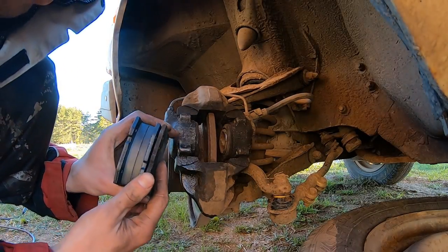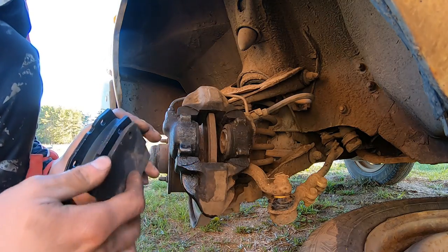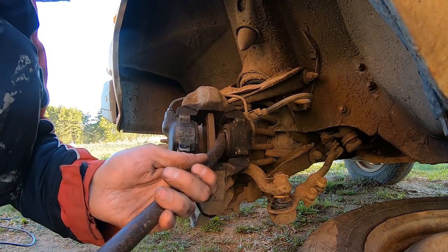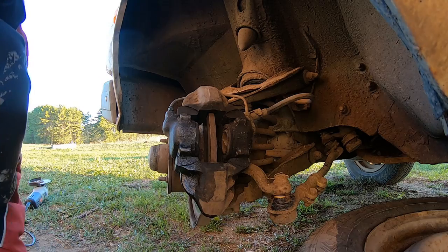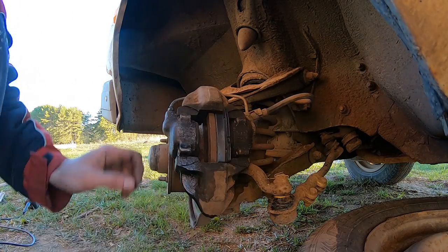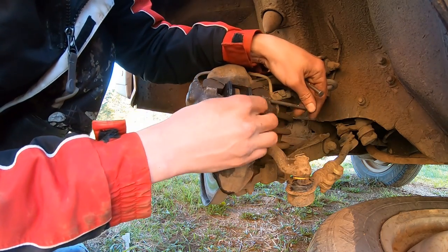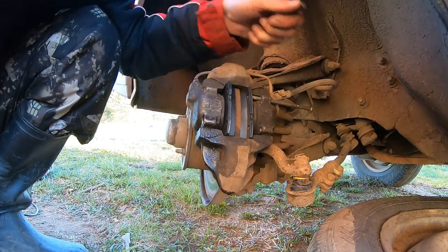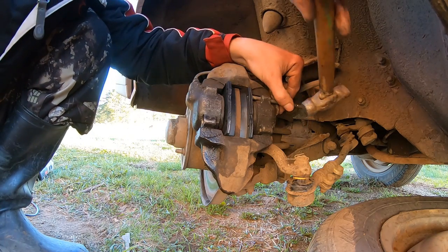Now let's install new brake pads. This was the old one — almost no more. What you need to do is just press it a little bit, and then insert it there. I think you need to insert this one — stick this rod, or stick.